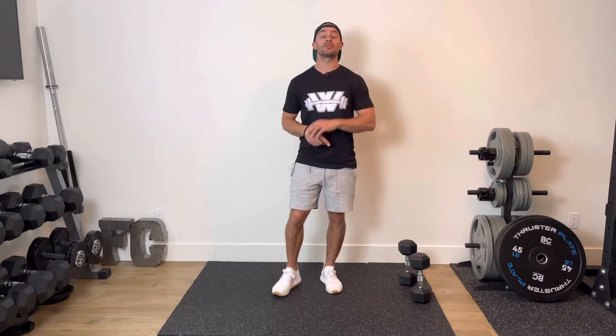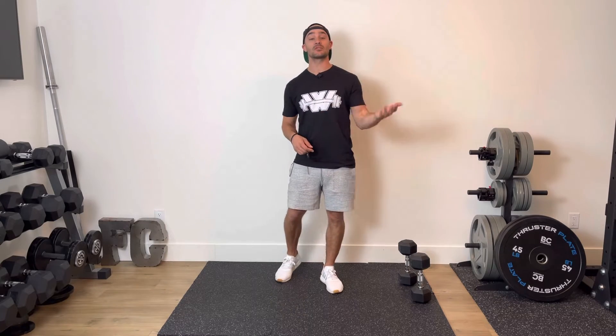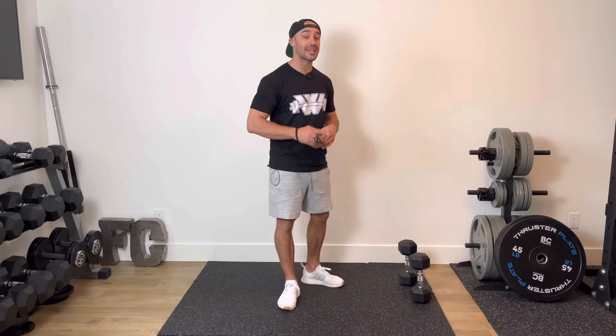This every minute on the minute sequence, we are going to be performing two exercises: one lower body-based exercise, one core-based exercise.